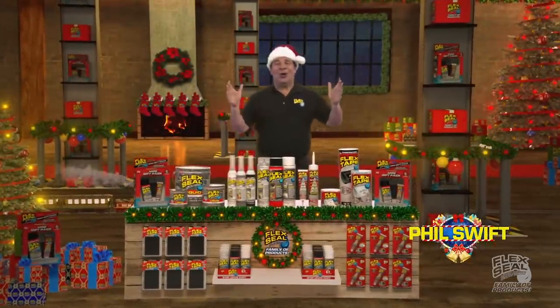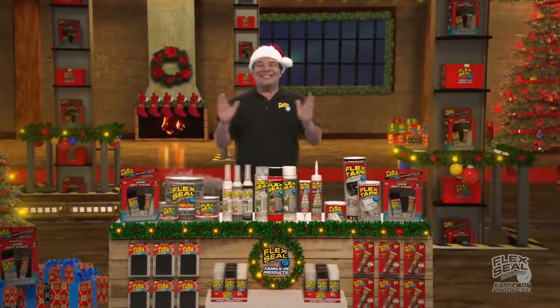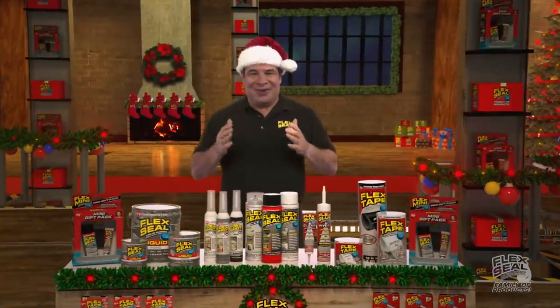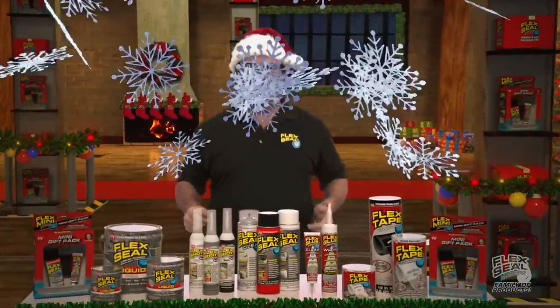Ho, ho, ho! Phil Swift here! This holiday season, get everyone on your shopping list the Flex Seal family of products.